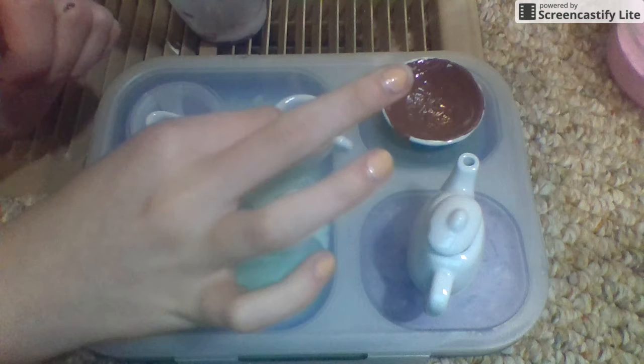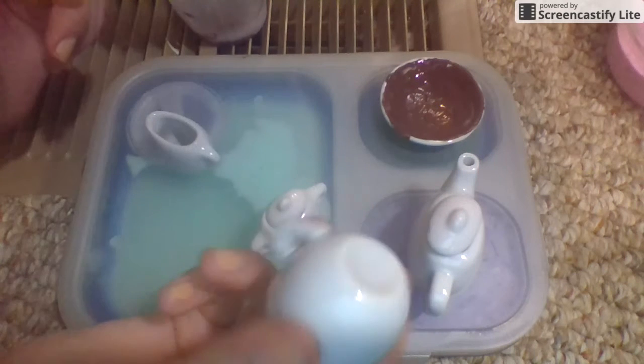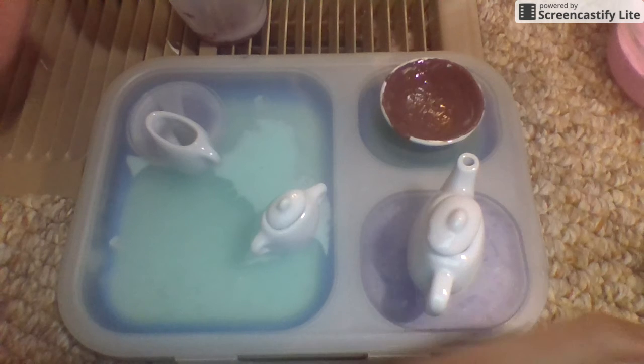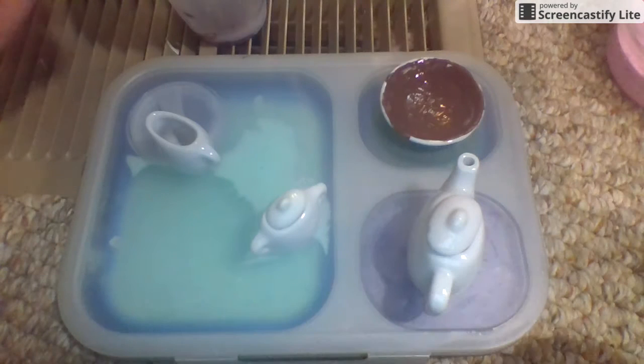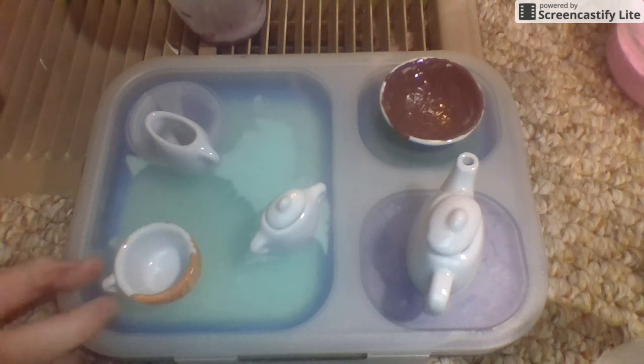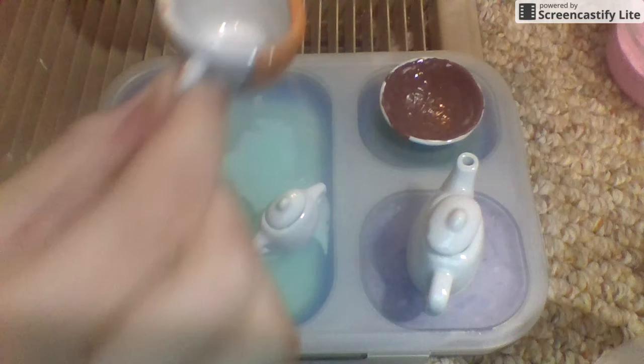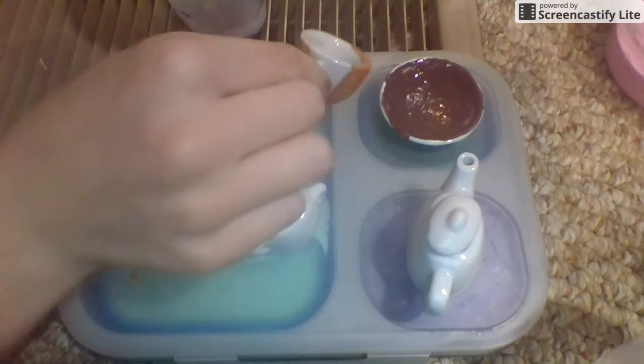Now I'm going to paint the outside of the cup — I'm not going to paint the inside — but I'm going to paint it light brown. I'll be right back when it's done. It's done! It looks like not the best painting job I've ever done, but let's put that over here with the plate.